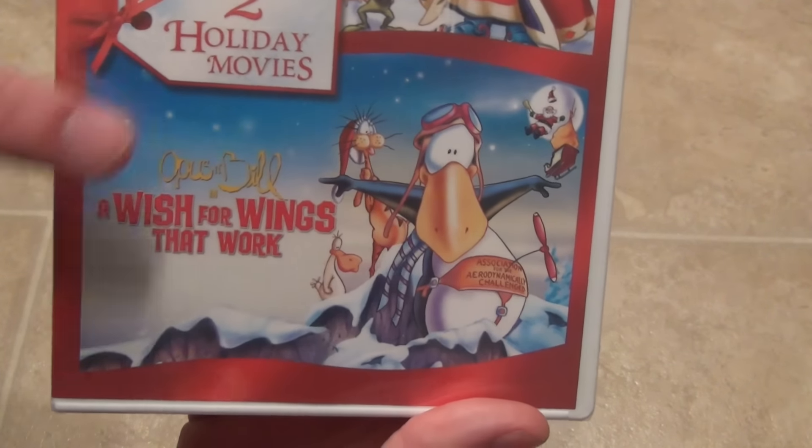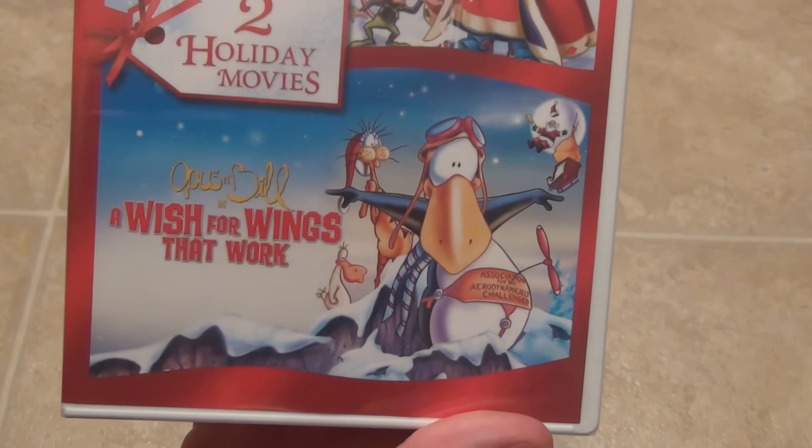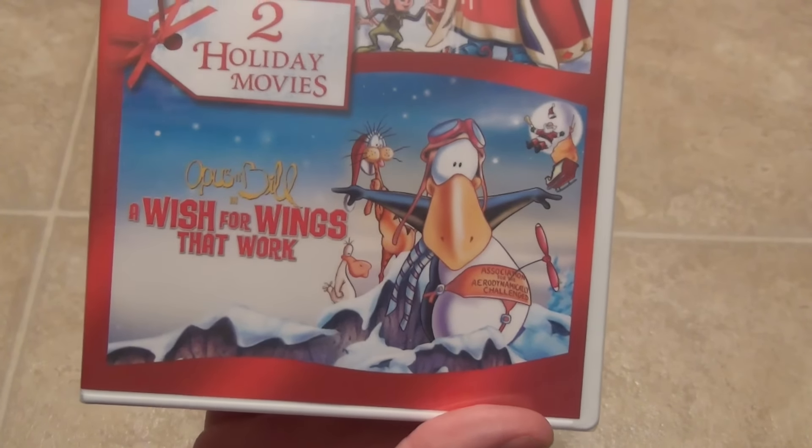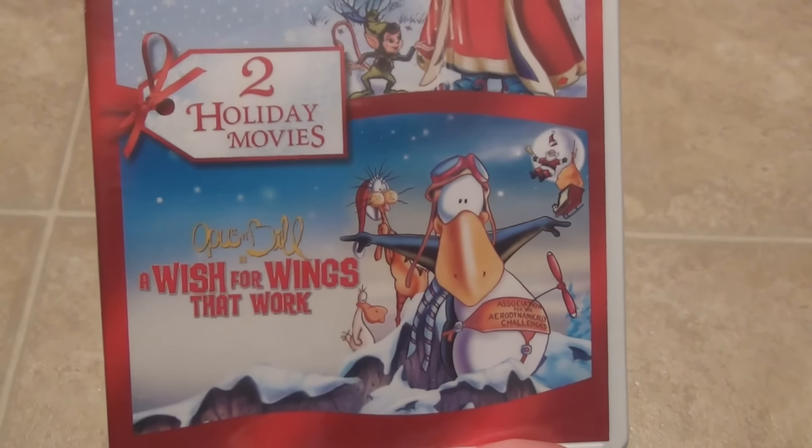What really caught my eye about this one — I haven't seen it, but it just looks like a classic 90s style of animation, and it looks like something I might be interested in. Something cool to have in my Christmas collection.